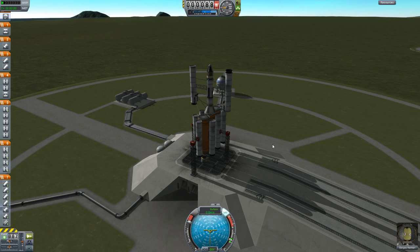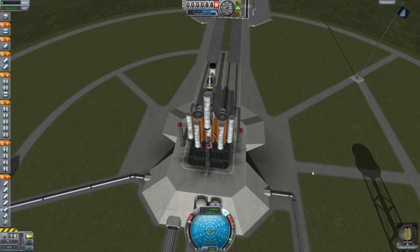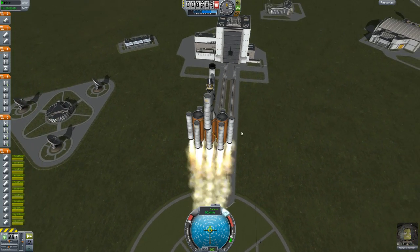SAS on, throttle up — here we go. Five, four, three, two, one, go! Oh wow, that is noticeably faster than the things I've done before.